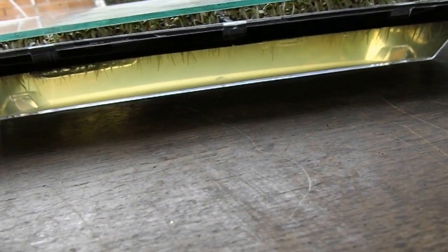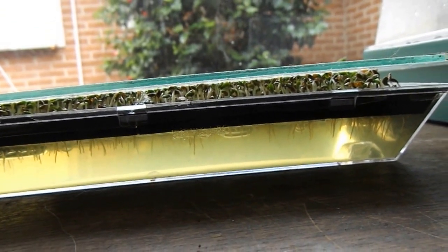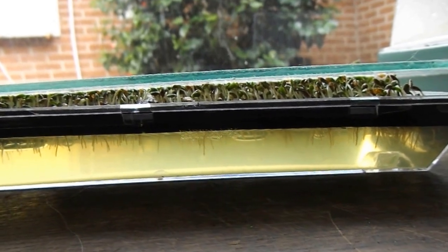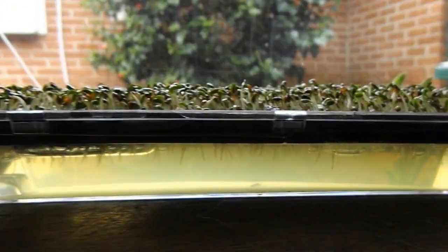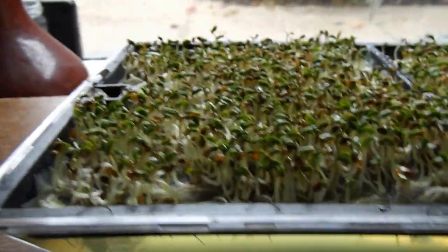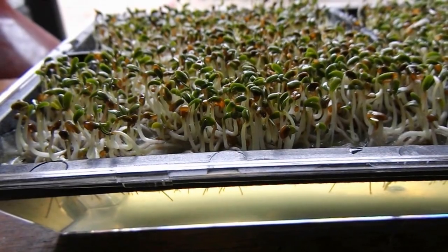Good afternoon everybody, this is day three of my alfalfa sprouts and look how strong they are — they're lifting the little sheet of glass that I put on top of the tray to keep the moisture in. I'm just about to give them another spray, but actually I'll just lift the sheet off. Such joy to grow your own things, isn't it? This is day three — look at them go!